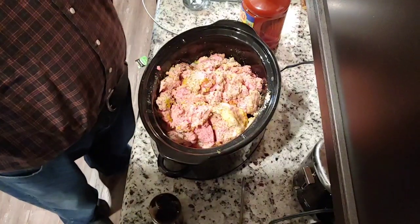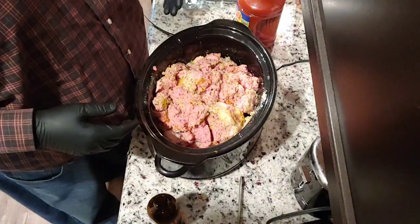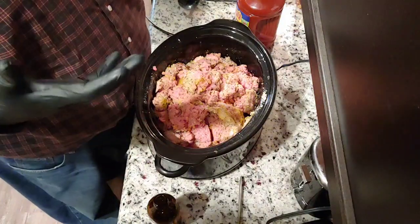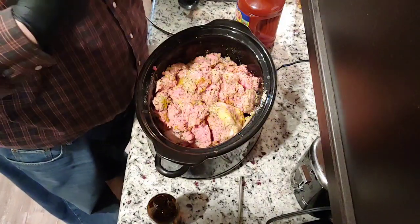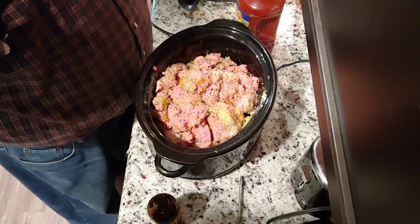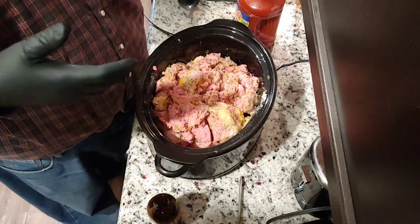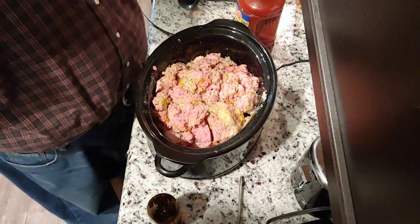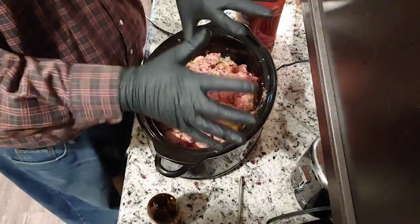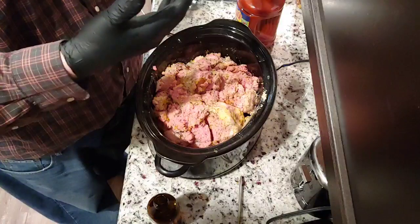I completely forgot to start the camera back up. New gloves, as we never want to touch our face — I noticed in the previous clip that I had scratched my nose, so I threw those gloves off, grabbed another set, really started mixing, and then realized I didn't turn the camera on. So now I have new gloves again and we are going to continue mixing.